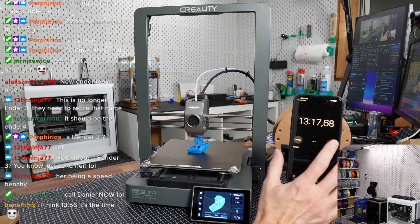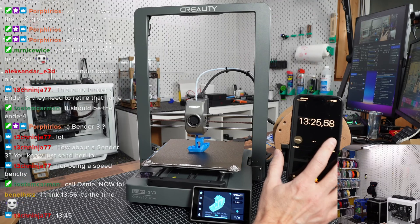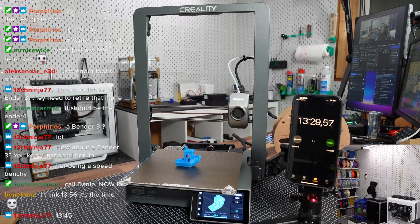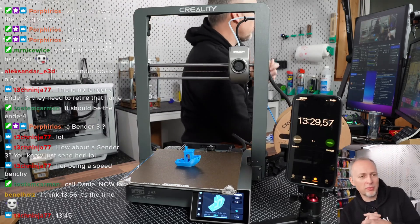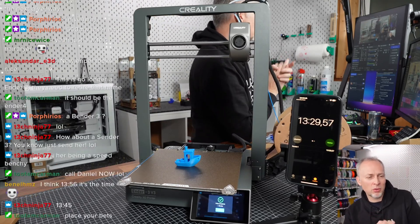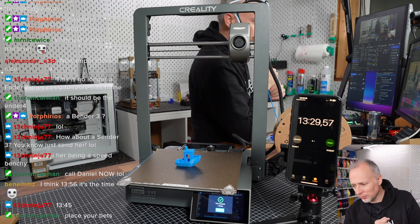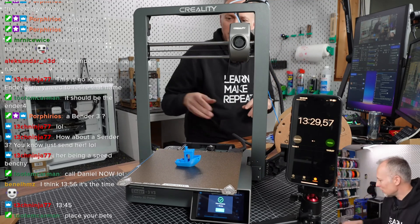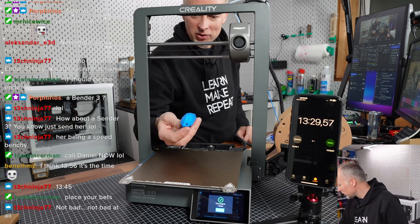Last few layers. Okay — 13 minutes 29, so 13 minutes 30 seconds. I think that was also the target time we figured for the V0's optimized potential time. Not bad for this benchy print. The surface is super sticky, which is nice.